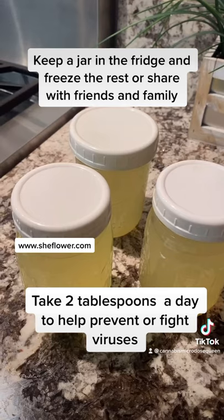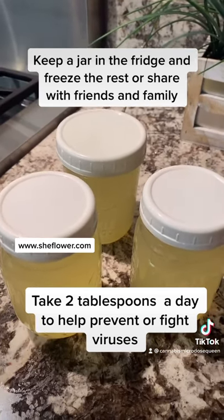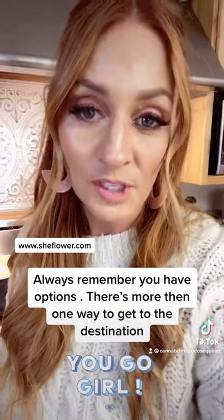And there you have it — your homemade natural form of hydroxychloroquine. Take two tablespoons a day, twice a day, for prevention and for fighting viruses. Always remember you have options. There's more than one way.